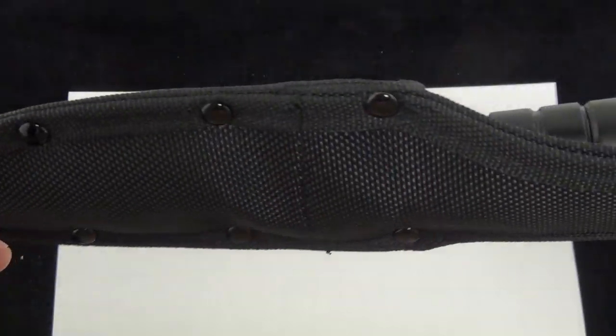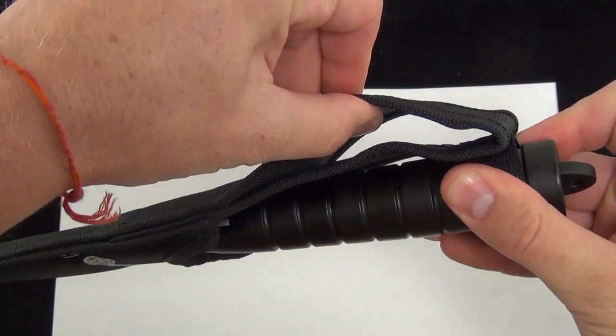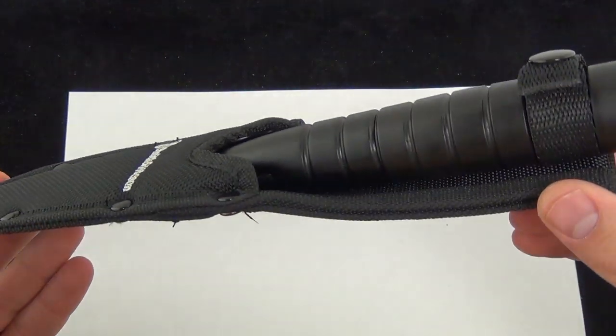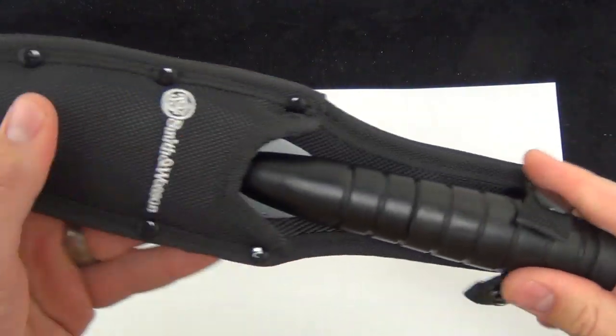Let's talk about the sheath. The ballistic nylon sheath does have a large belt loop. The knife fits in there nicely — what you'd expect in a knife at this price point. Price on these is $34.95, shipping and everything included. So there is the sheath.